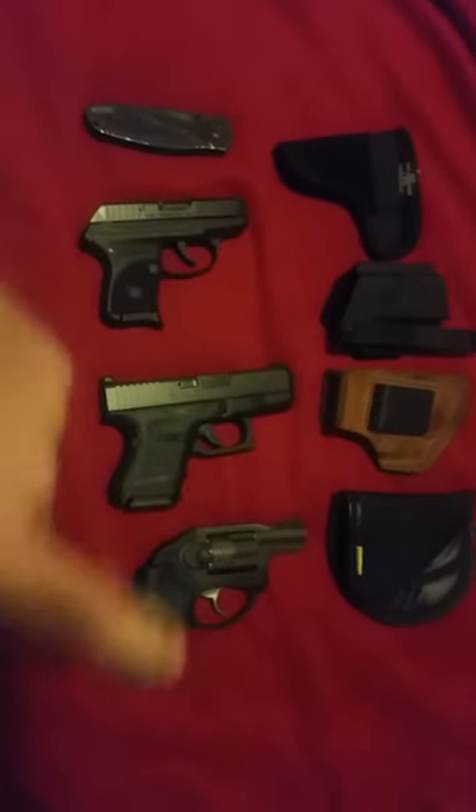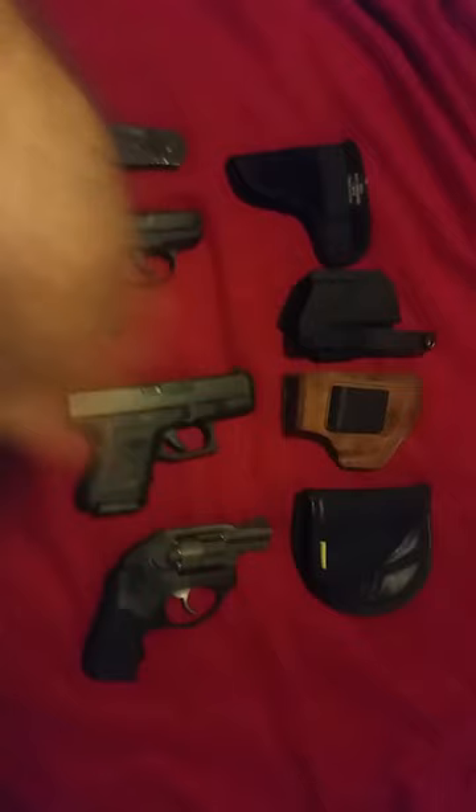Pretty good deal. Either way, you can't go wrong with any of these. All right, have a good day guys, bye.